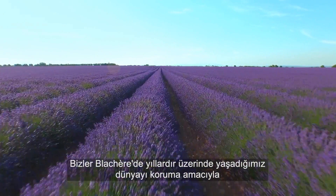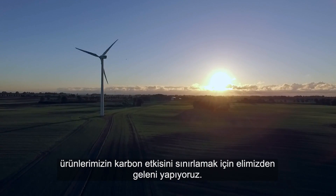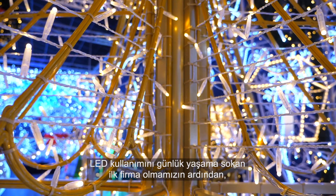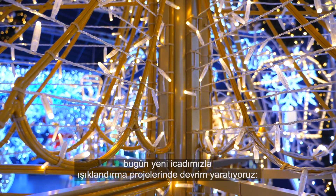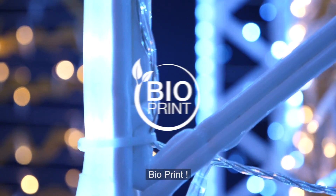For years, we at Blasher have been doing all we can to limit our products' impact to protect the planet. Having been the first to make LEDs the norm, we are now revolutionizing the actual structure of the illuminations with our bioprint invention.